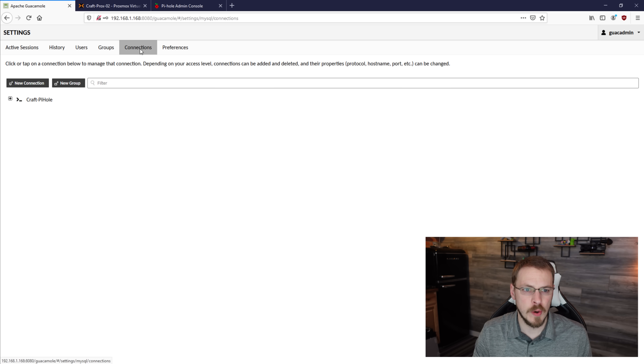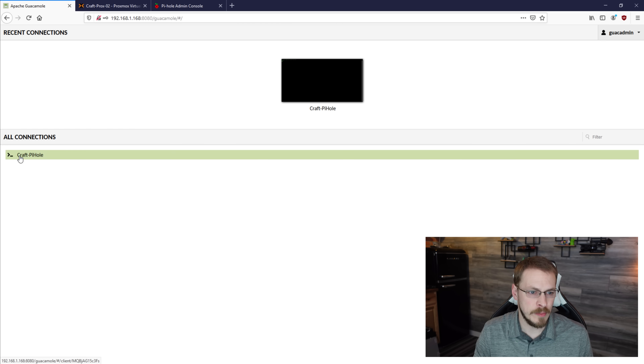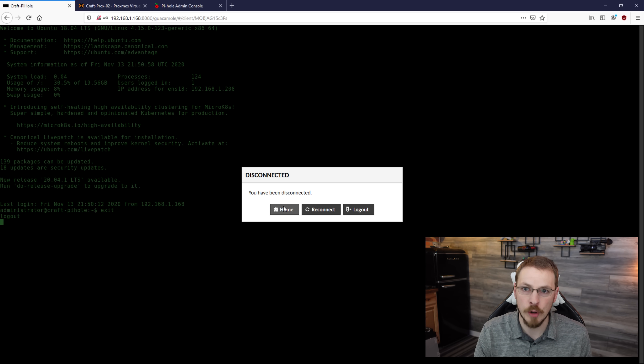Once you've saved it, it should show up under your connections tab. To actually connect to it, go back to the home screen by clicking your username then home. Now that you're back on the home screen, you should be able to see your brand new SSH session. I'll click on that and it should automatically connect me to a new SSH session on my pihole server. Since I entered the username and password into the settings, it will automatically log me in — though you can have it ask for your password every time if you prefer. To get back, type exit and it'll take you back home.